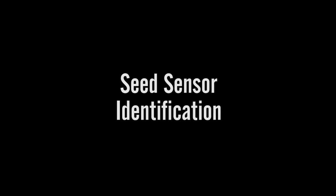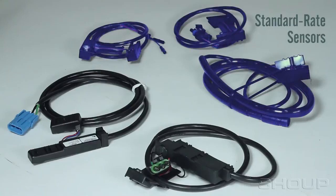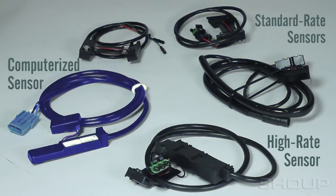Sensor Identification. Shoop Manufacturing offers three standard-rate sensors, one high-rate sensor, and one computerized sensor that will be discussed in this video.